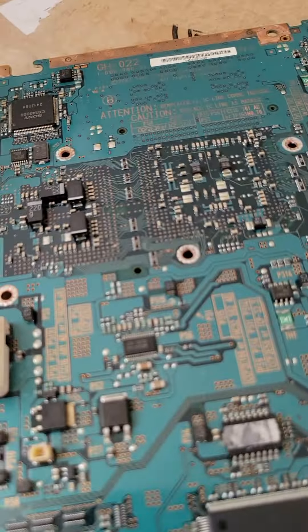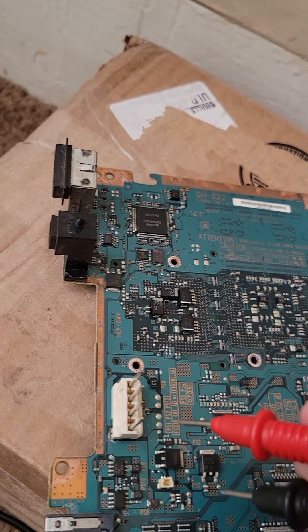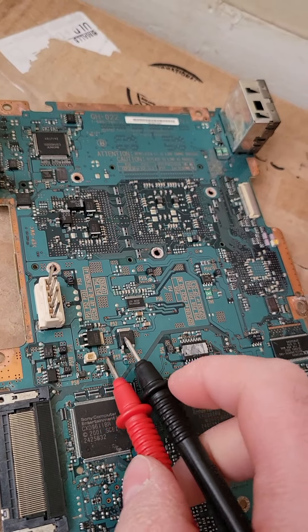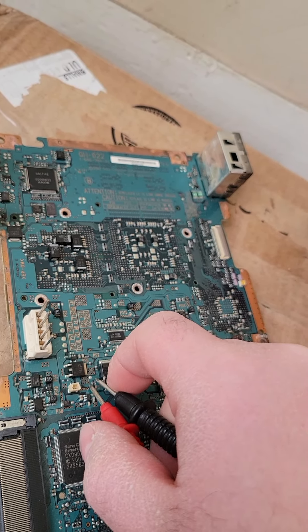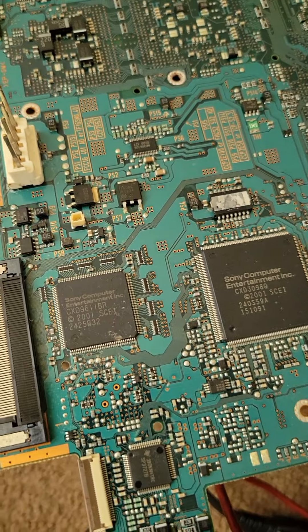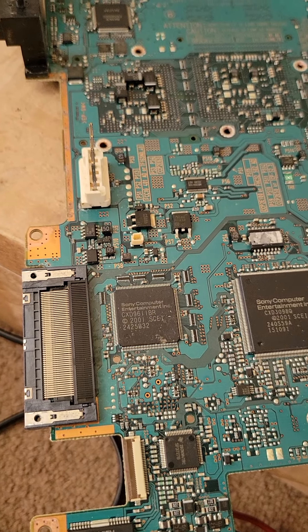I'm gonna show you that we got continuity at that fuse — we didn't before. If I can get my probes on it. You just test the fuse from each end. There you go — you have continuity at that P7 fuse. Sorry for the camera. So I'm gonna go ahead and put this back together.